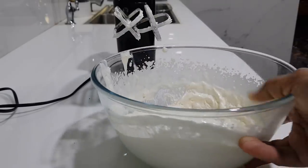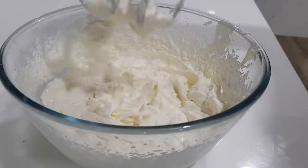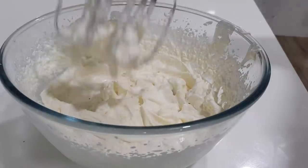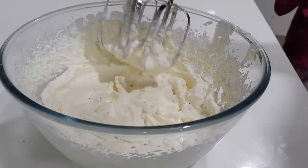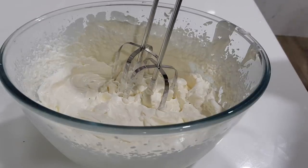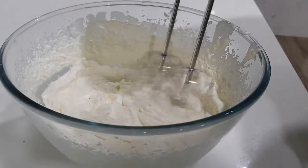Keep it in the fridge. This is a stiff peak — this is whipped cream with ice and sugar. This is the first stage. You can use it for mousse, pudding, or ice cream. Now we will continue to whip.